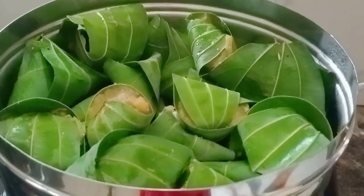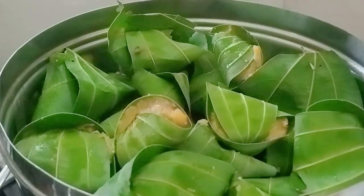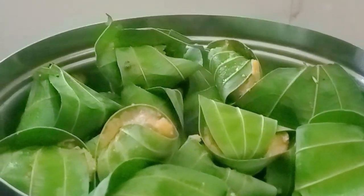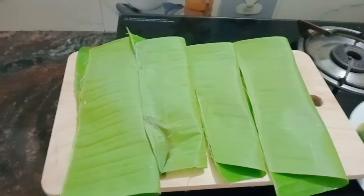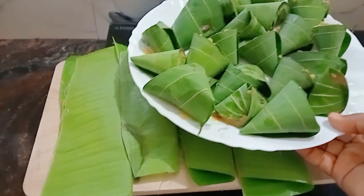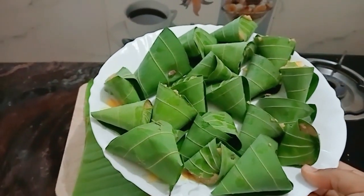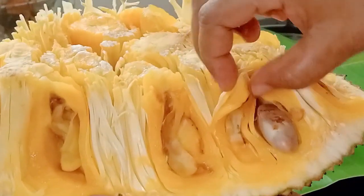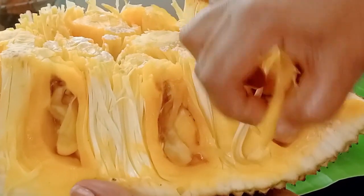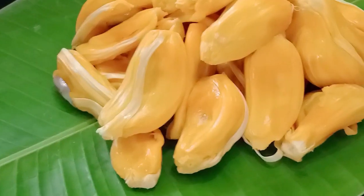This is the recipe for everyone who has given the recipe. We have to make the ingredients. We are going to make the ingredients. We will make the ingredients a little bit more.